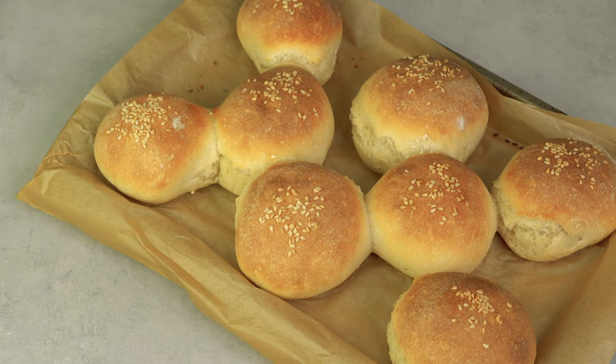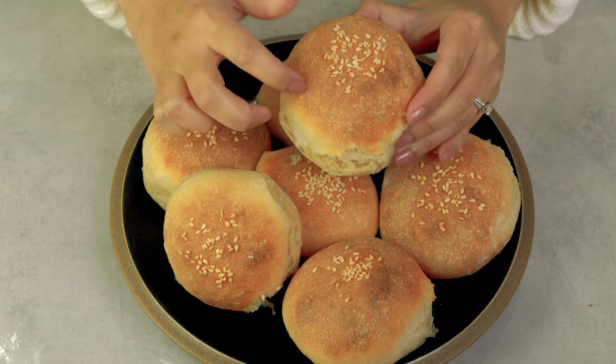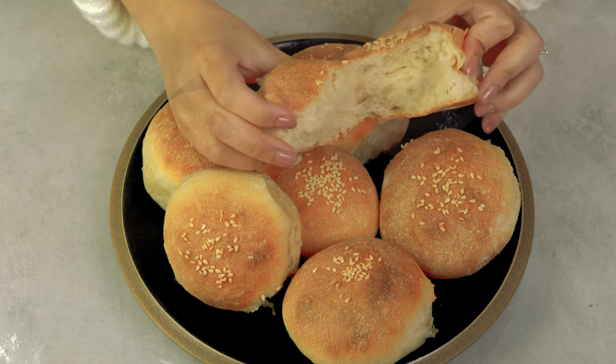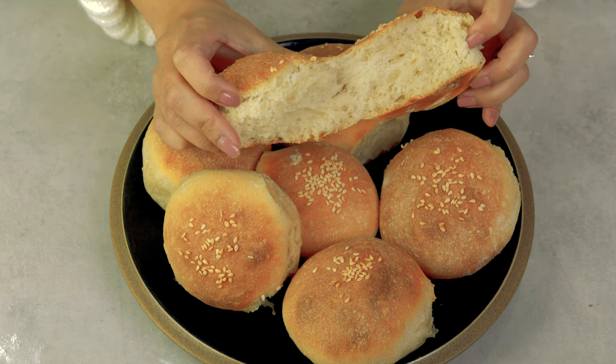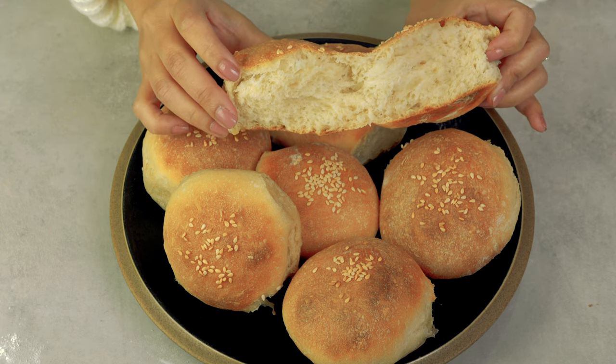And that's it for our no-knead crusty bread rolls. This bread is so easy to make and so delicious. It's crusty on the outside but very tender on the inside. So that's it for my 3-ingredient bread recipe. If you like this video, please don't forget to give it a thumbs up and subscribe so you'll see more of my baking videos. See you next time!